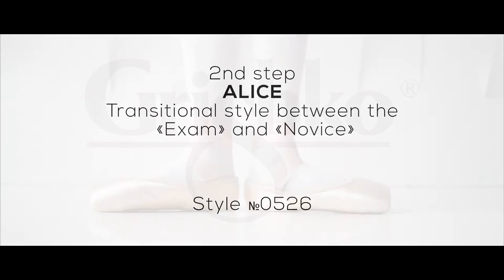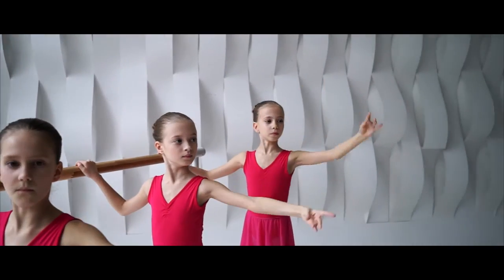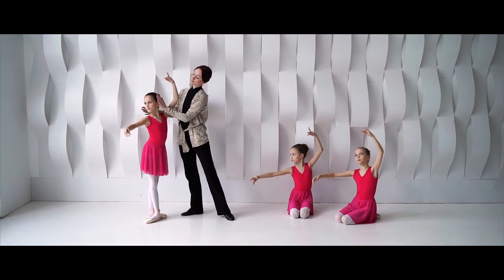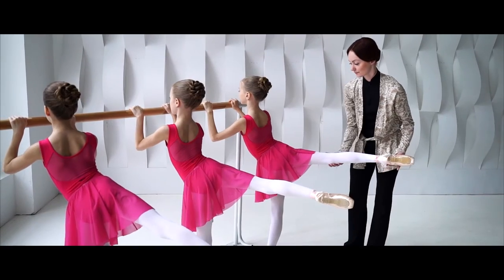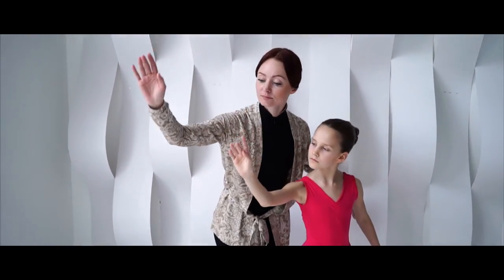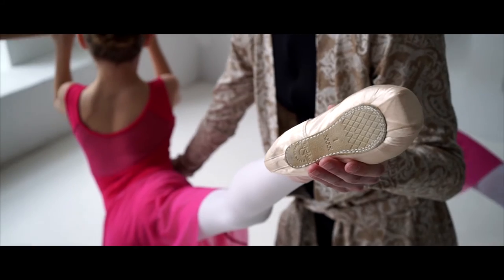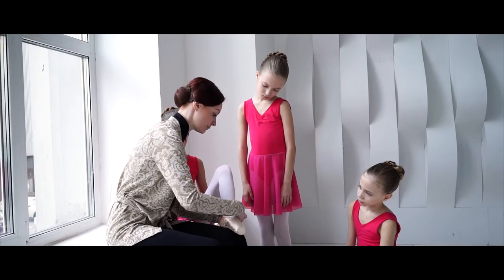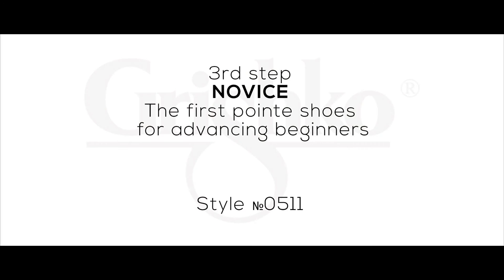Second Step: Alice. A transitional style between the Exam and Novice. Having become accustomed to demi-pointe shoes, dancers can begin to progress towards going on pointe at the bar. But for this, they need the next shoe in the dream. The Alice is designed to prepare children's feet, which have not yet matured to be able to work fully on the pointe shoe platform. This style has a box based on a lightweight elastic glue, soft flannel lining, and a slightly stiffer yet still flexible sole.